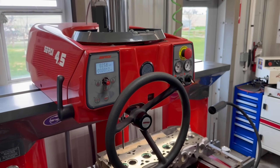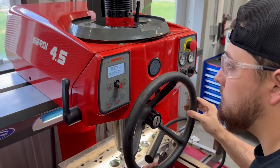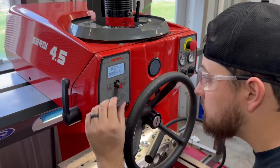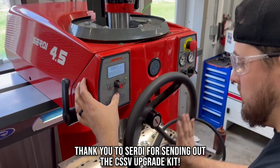We aren't the only ones who have figured that out. Since we ordered our Serti 4.5 in 2020, they have come out with a feature on all of their new machines called continuous spindle speed variation. Having seen some of our videos, they offered to get us set up with the CSSV upgrade for our machine, so we're going to get it installed and put it to the test.